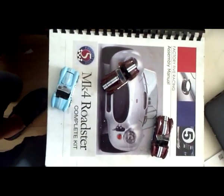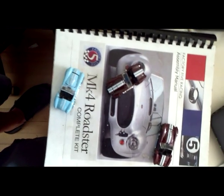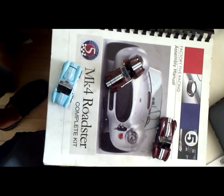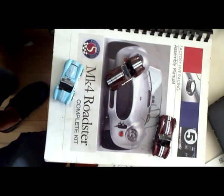Hi, it's Francis, and as many of you know, I've been building a car, a kit car, Factory 5. You see the manual here, and you see what the little cars are supposed to look like when they're all built. We started the kit in September, and now it's mid-August.